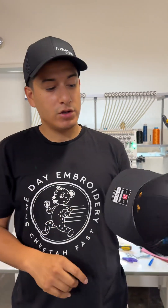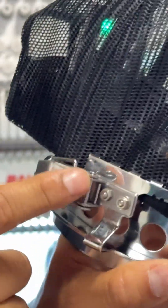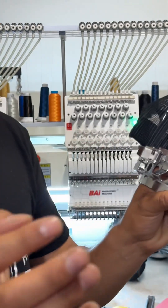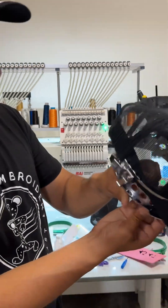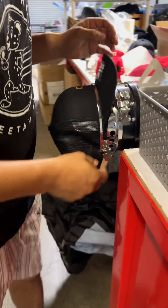All right guys, welcome back to another video - embroidery for beginners. Check it out, you guys can see how this design has shifted. That's because the hoop they send out is very weak and very cheap. If I even touch it, it completely undoes itself. A lot of you guys are going to say why don't you bring this down - it doesn't matter. The reason why I'm making these videos is because I want you guys to seriously think about the future of your shop.